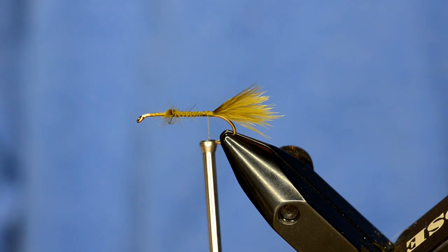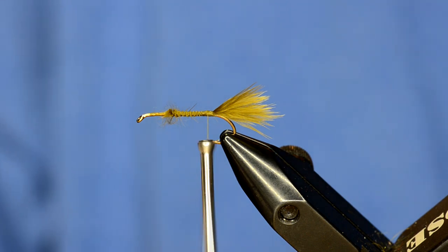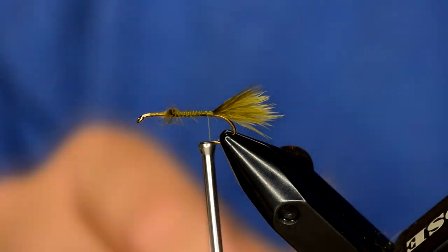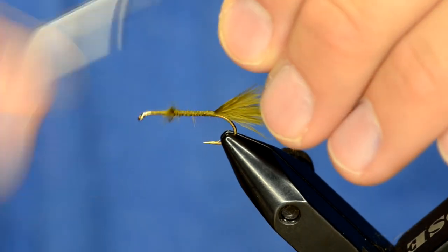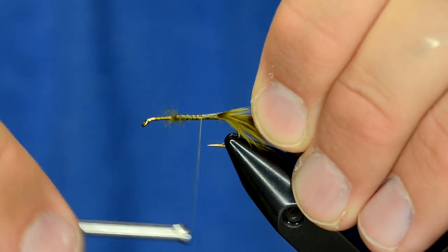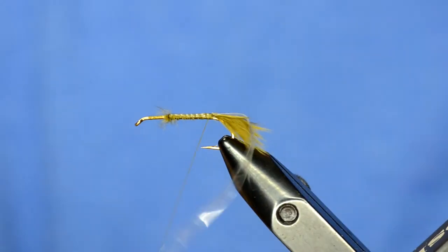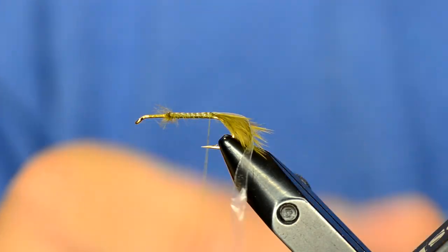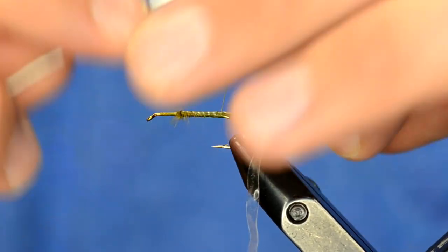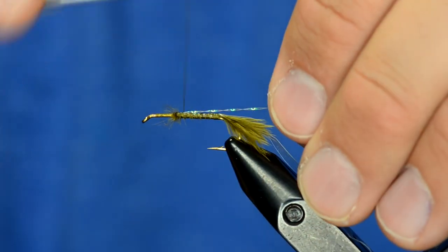Now for the gut bomb technique — I'm going to take some scud back, some eighth inch scud back in clear color, and tie that in right where we tied our marabou in. We're going to stretch it ever so slightly as we pull that back. Now we're going to attach some crystal flash, and I'm going to put this right on top because it will show through just a little bit as we tie this.